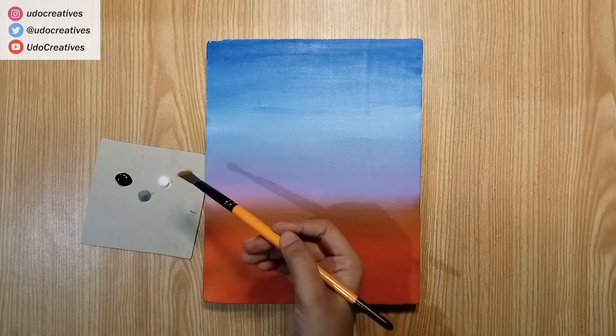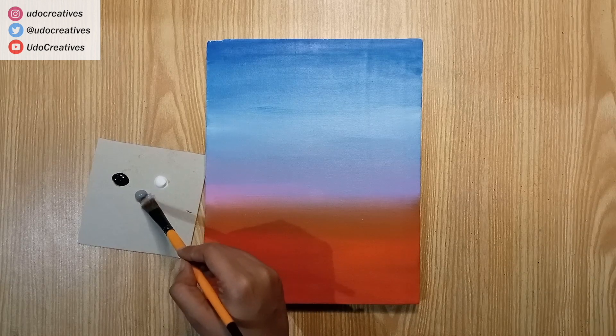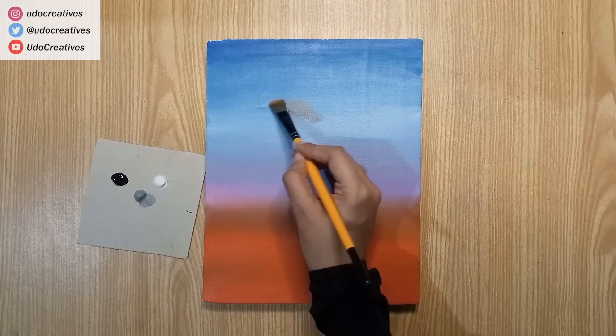For painting clouds, I prefer to use a softer bristle brush. I'll start the clouds with mid-grey tone, while moving my brush in a circular motion. This usually takes less amount of paint than you think you need.